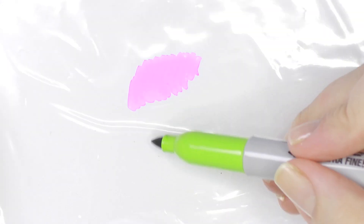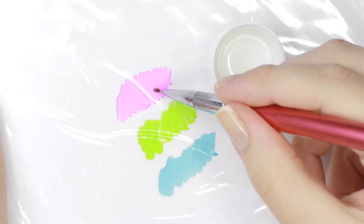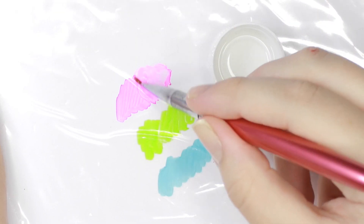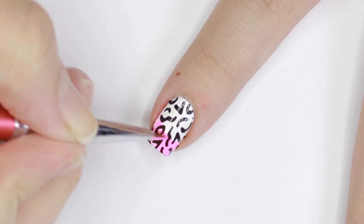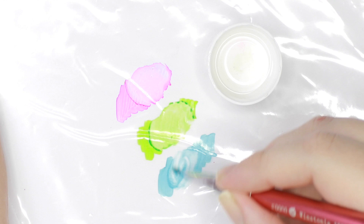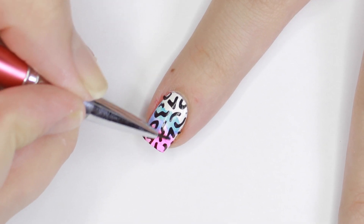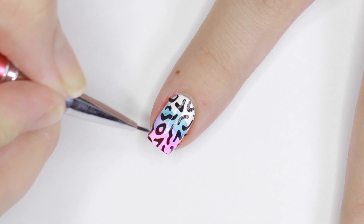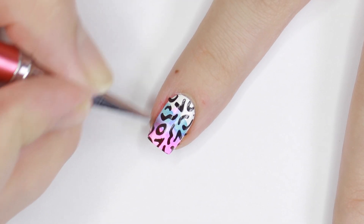Pick out colors that you know will work blended together. Scribble the marker onto a plastic surface, then use a brush dipped into rubbing alcohol to dilute the color and make it like a watercolor. Paint the colors over each nail — the marker will only show up on the white parts of the design, so you don't have to worry about coloring inside the lines. Do one color at a time and make sure to remove residual color from your brush before going on to the next one.